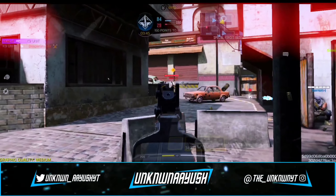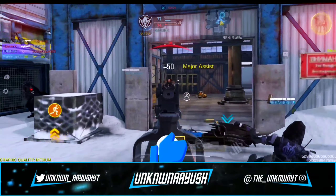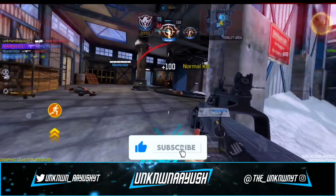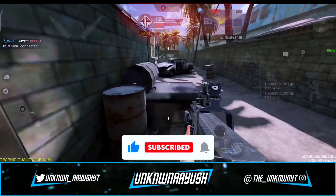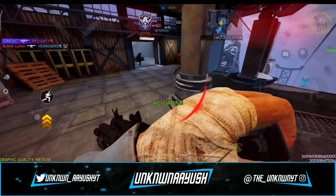So these are the best CBR-4 gunsmith builds. I hope you like it — please like the video, it really motivates us to make good content. If you're new to the channel, please subscribe, and let me know in the comments if you want any other gunsmith. That's all for today, see you in the next gunsmith video.